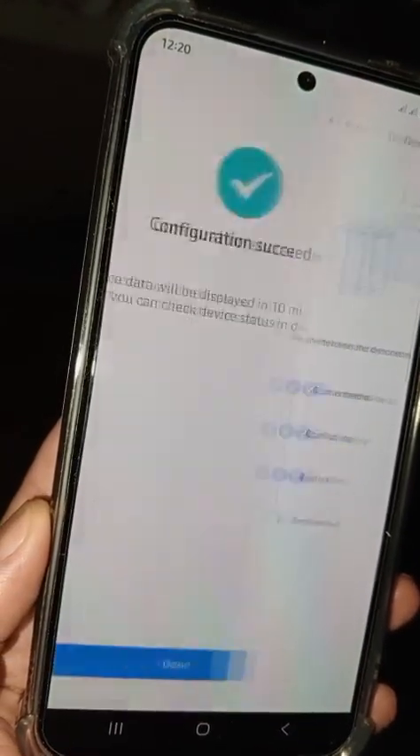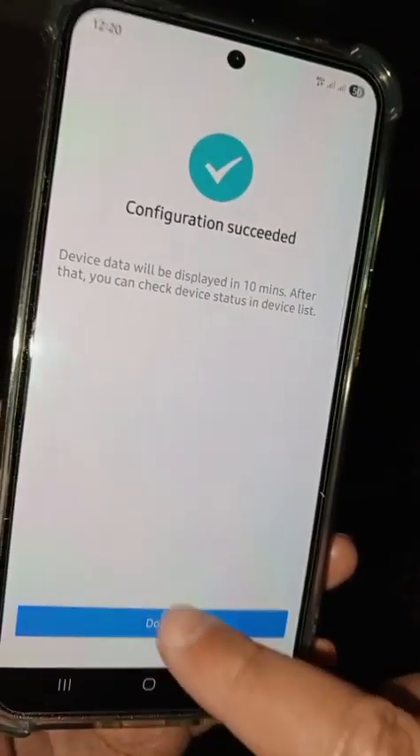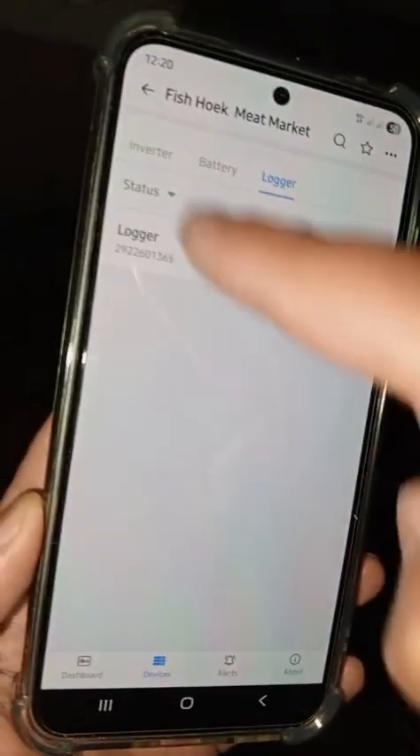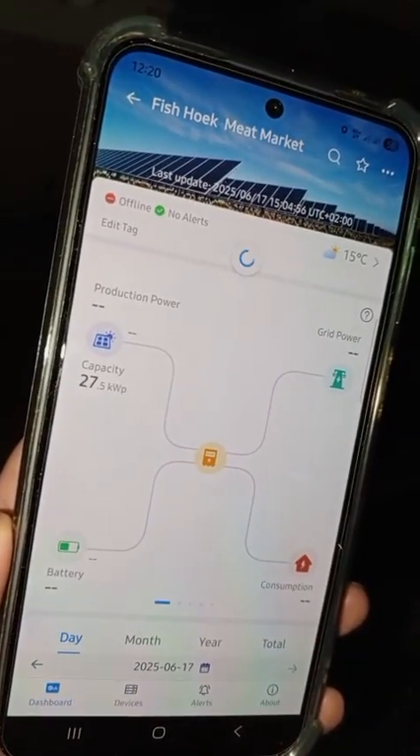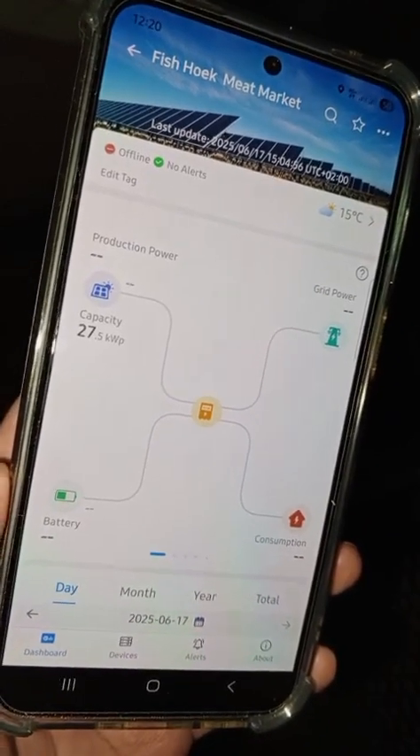Then it should configure, and once that's done it will take about five minutes and everything should then be online. Thank you.